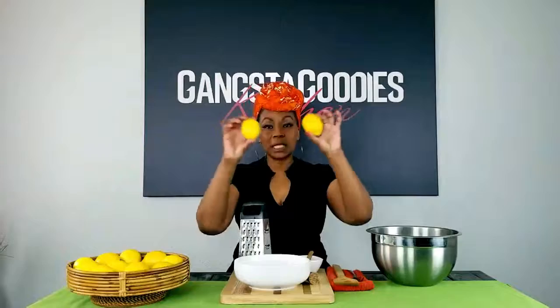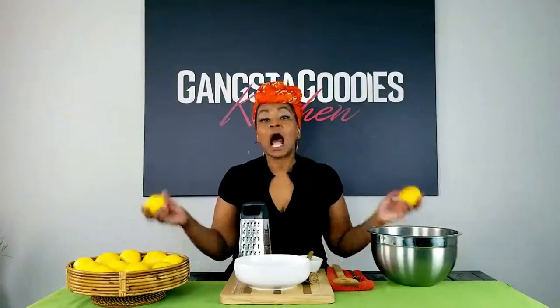Hey y'all, this week's segment is all about lemon pepper seasoning. I know we've seen those seasonings in the store — I'm going to show you how to make your own gangster goodies style lemon pepper seasoning, so stay tuned for this week's segment.